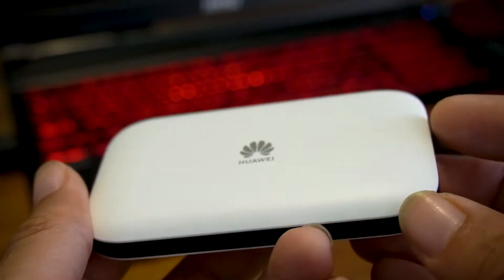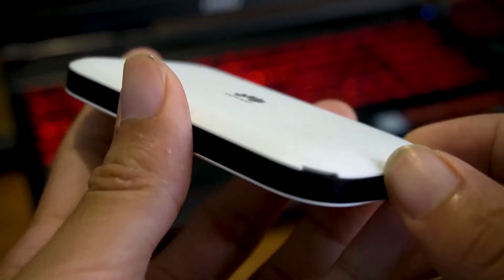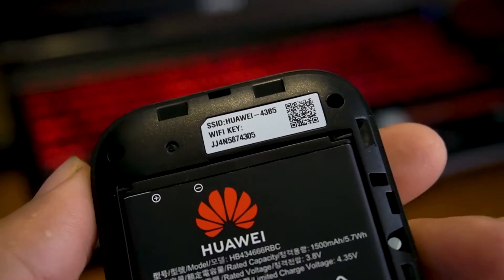To reset the hotspot, you will need to access the back panel of the hotspot. Now let's access the backside of the hotspot. As you can see, this is the open view of the hotspot.